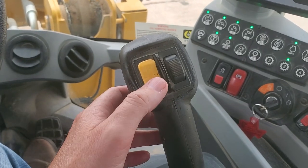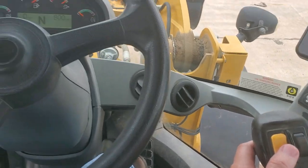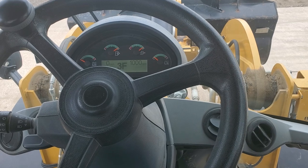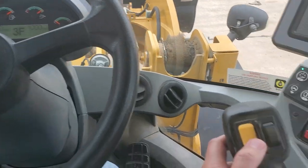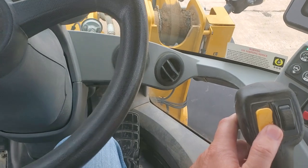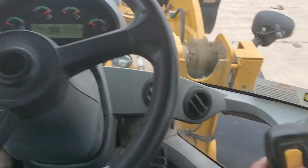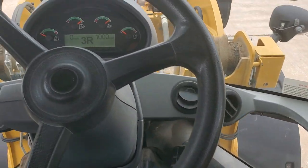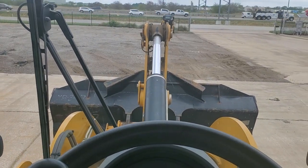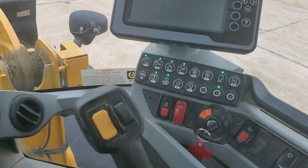I got my shifter right here. It's still in neutral — I'm gonna put it forward. Put it back to neutral. Now I pushed it down and put it in reverse. As you can see, it's going in reverse right now.